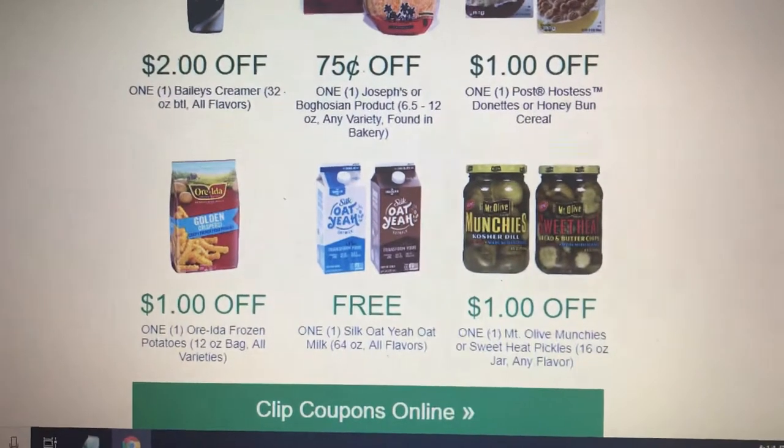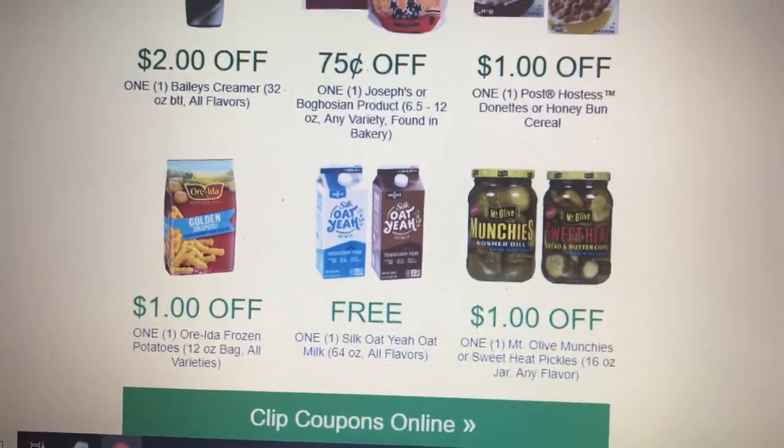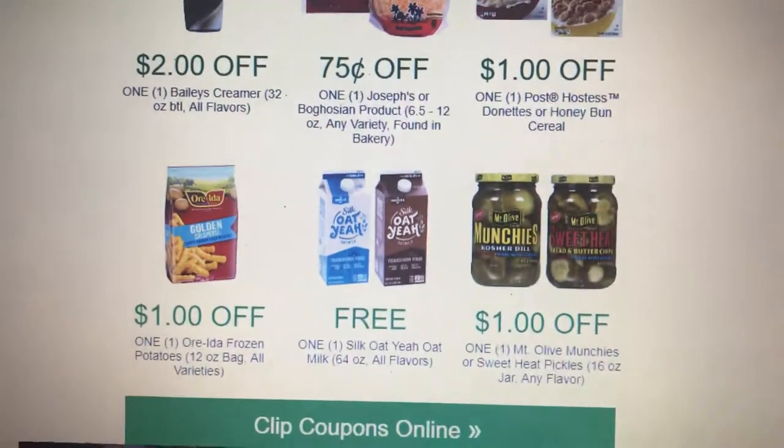I just wanted to share this with my couponers and people that love to save money. This is at your Hannaford store. Thank you for joining, have a great day, bye bye!